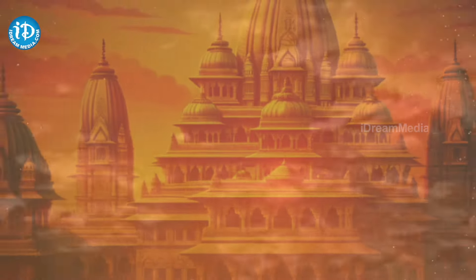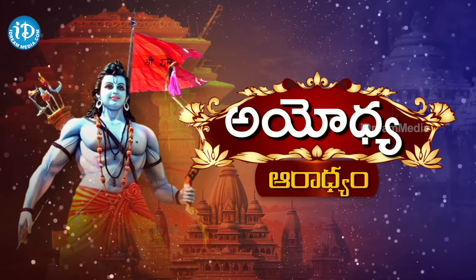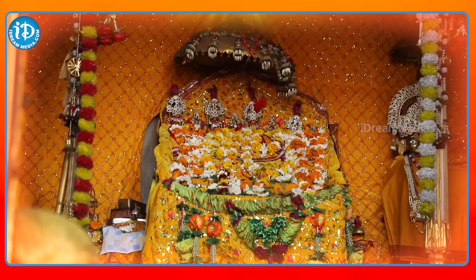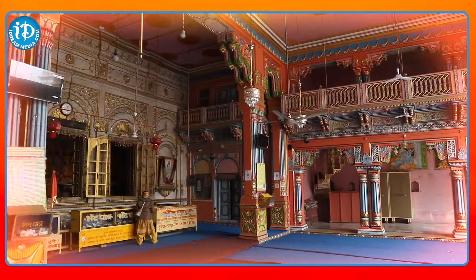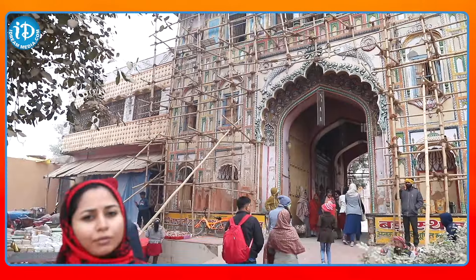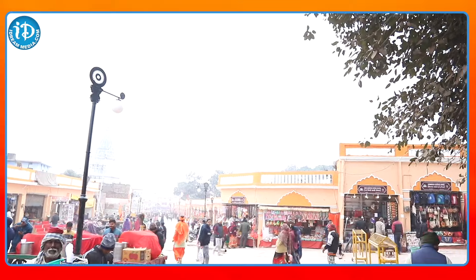Shri Ramam. This is Dasradd Maharajuni Mahal. This is Hanuman Gadi. There is almost 500 meters in the area.